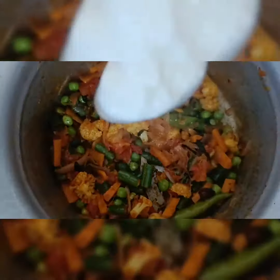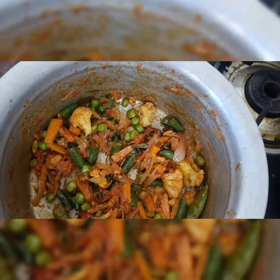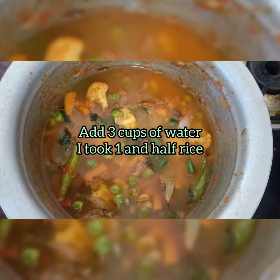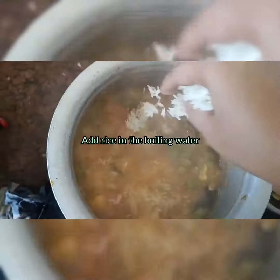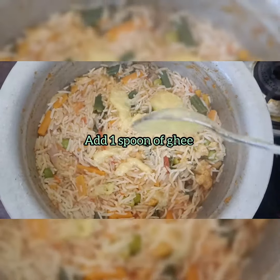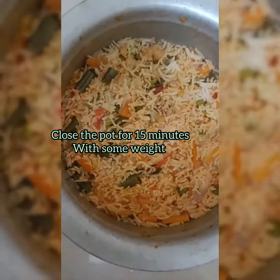Then add vegetables and add water. You can add 1 and a half glasses. Then add 3 cups of water. Dump it and close it for half an hour.